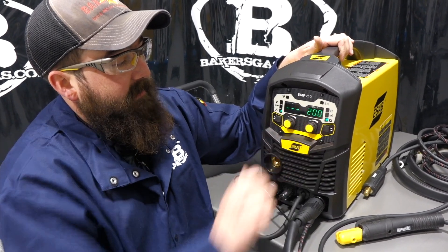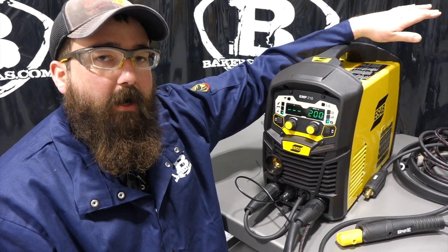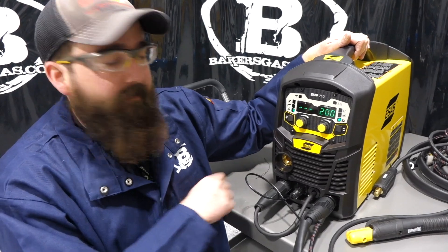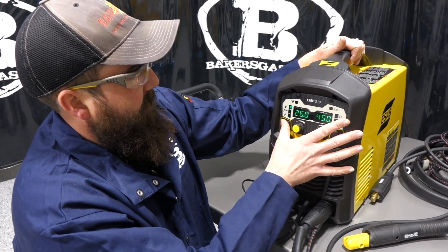On 110 volt you're limited to 140 amps on this unit, so it's not going to give you as much output as on 230 volt.